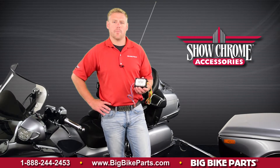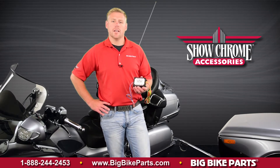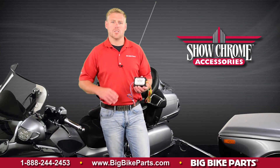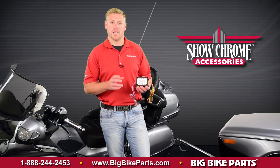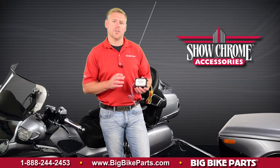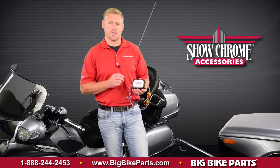Hello and welcome again to another edition of our Big Bike Cars Media Channel. We're here today with Show Chrome Accessories to discuss this new accessory fuse block, as well as a trailer wire harness isolation kit. This is going to allow you to simplify the wiring needs of aftermarket wires or trailer wire harnesses into your motorcycle.